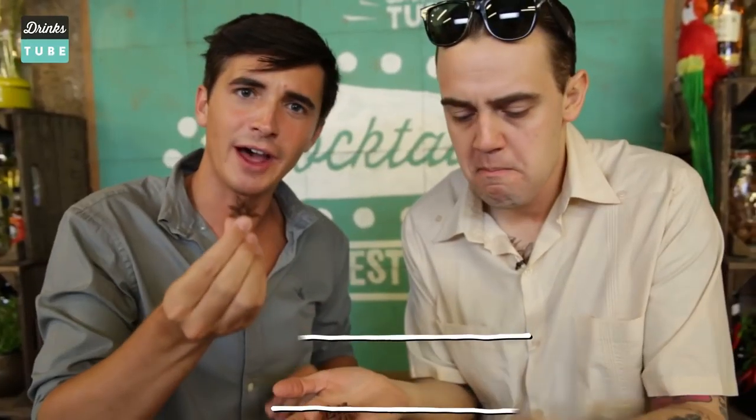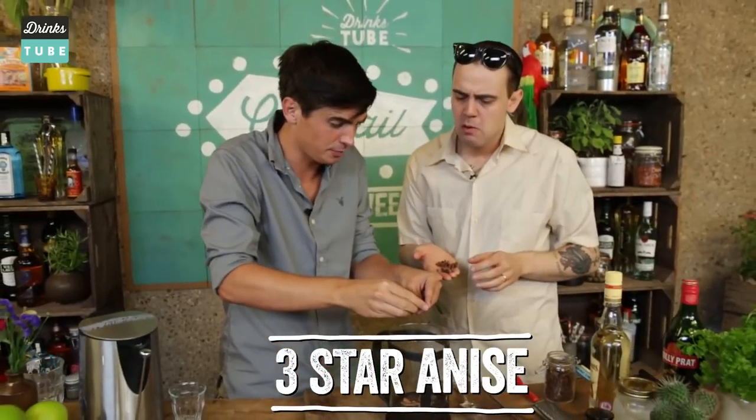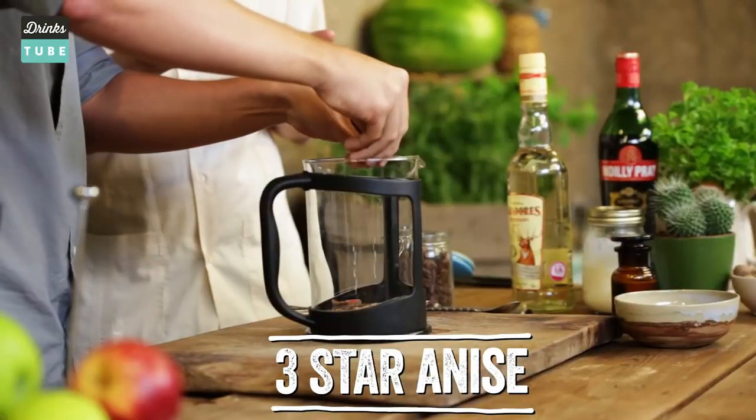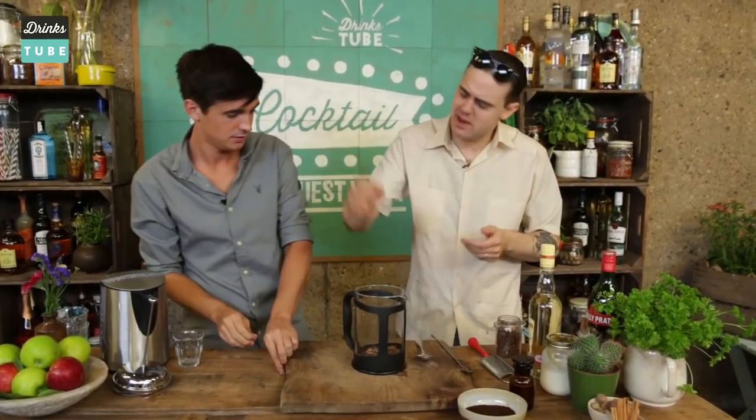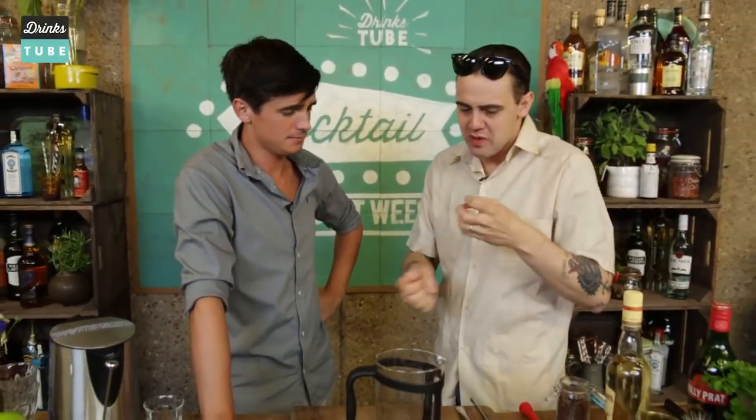The star anise — look at that, how beautiful does that look! And the smell — it's this wonderful aniseed flavour. I'm going to crack it up a little bit. And you know what? I'm going to put them in as well. You are crazy, man! Before we put the hot water, we start to do the infusion.